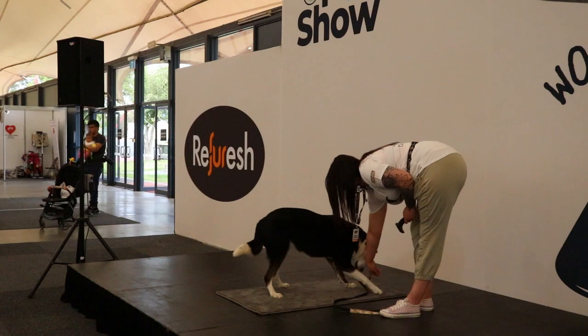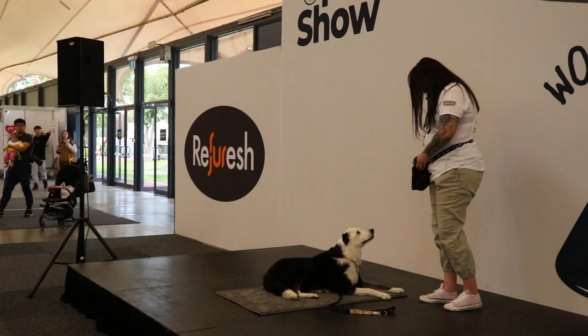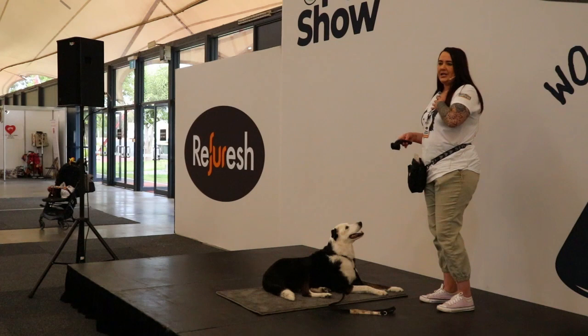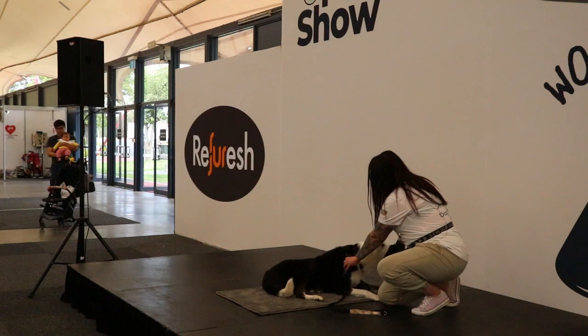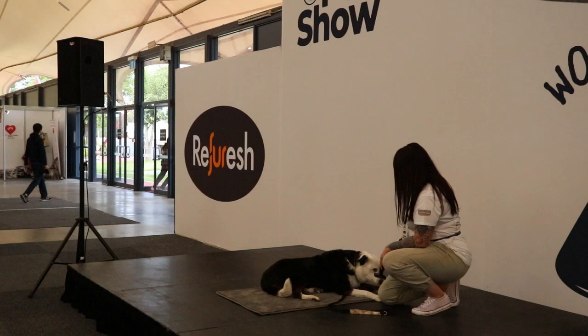Now we're going to introduce the brush by actually brushing Jersey. I'm going to get some more treats out. As Dr. Shani was saying earlier, you want to work with what your dog is comfortable with — Jersey really loves to be patted around her chest, so I'm going to start on that area. For a dog that was fearful — maybe a puppy that's never seen this kind of thing — what you would do is just one little touch and that's it. I didn't brush her, just a touch.